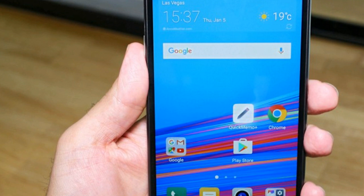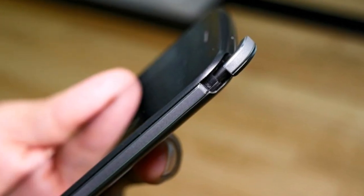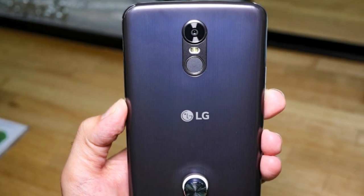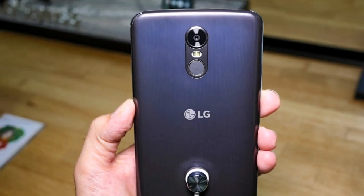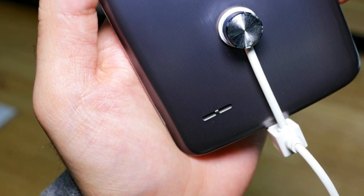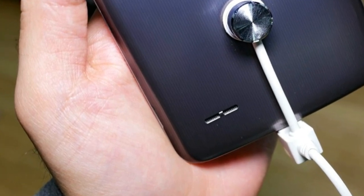On the flip side, 16GB of storage is hardly acceptable in 2017, despite the addition of a microSD card slot. The Stylus 3 comes equipped with a 13MP camera as well. We have to wonder if it is the same one from the K10, and it is worth noting that LG isn't mentioning any flagship-level routes this time around. There is nothing really special about the 8MP selfie camera either.